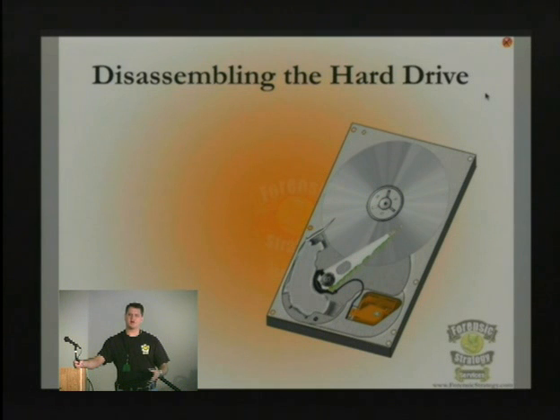A clean environment can be produced in a number of different ways. There are clean boxes — you can make them out of Tupperware. There are a number of ways to do this.